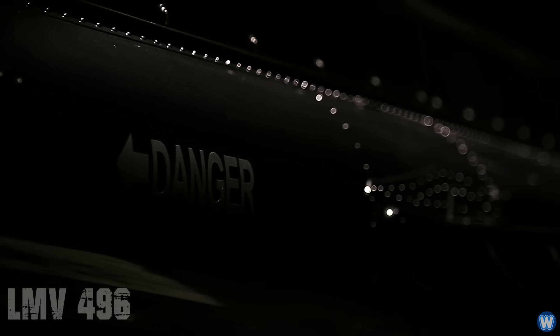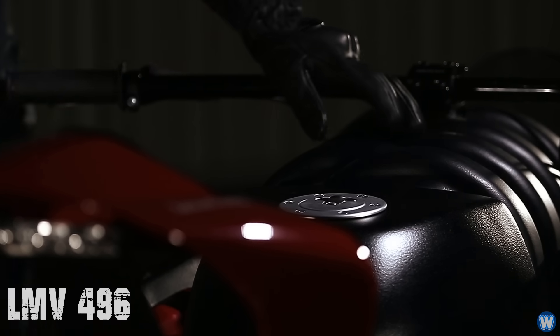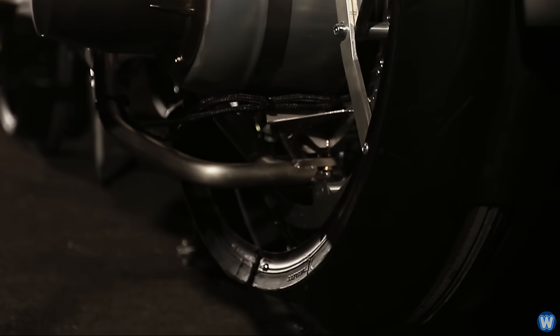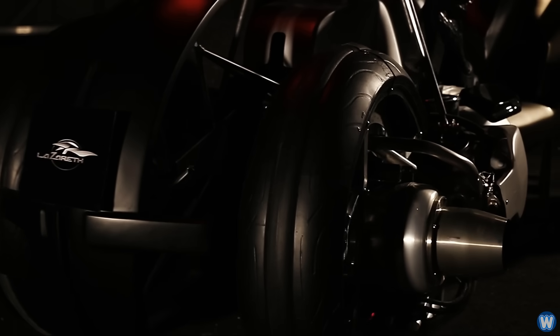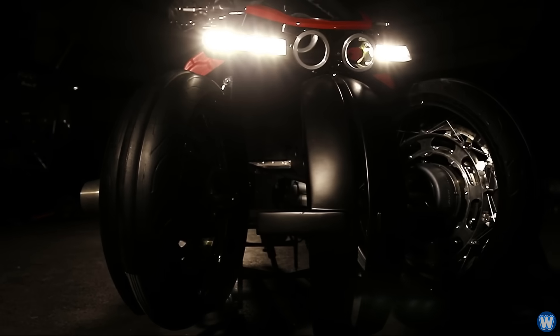This is the Lazarus LMV 496, which is the world's first transforming flying electric motorbike. You might be asking how it's a transforming bike — well, this is where the crazy comes in. Lazarus have put a jet engine in the hub of each wheel and hydraulic actuators that tilt the four wheels out and up, forming a configuration something like a jet-powered hoverbike.